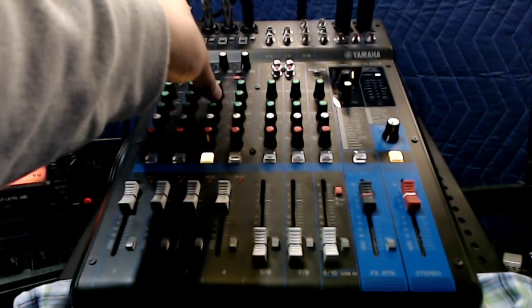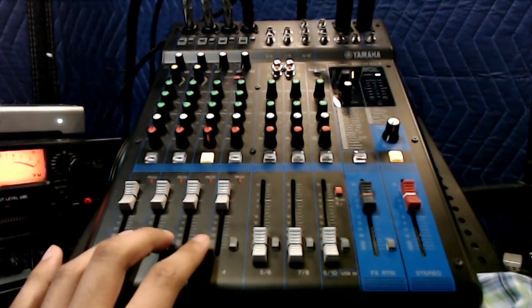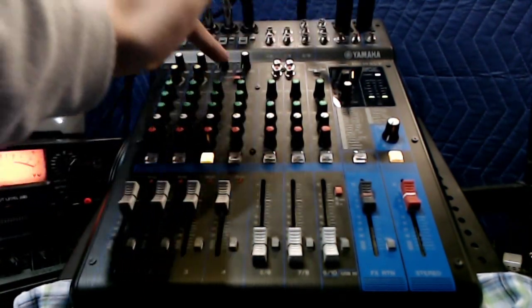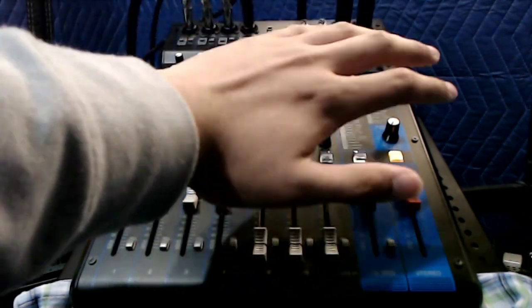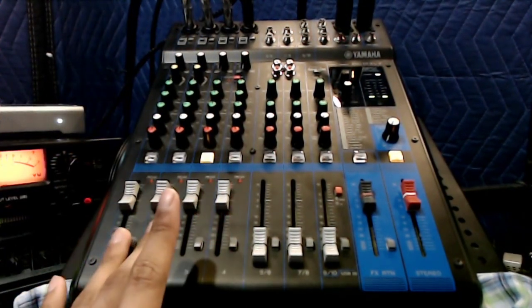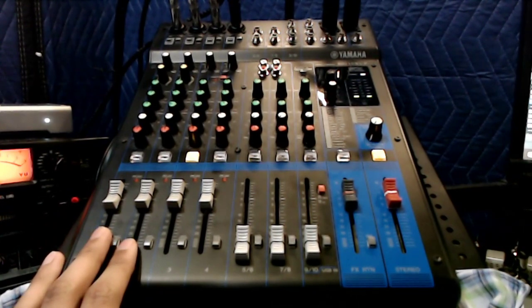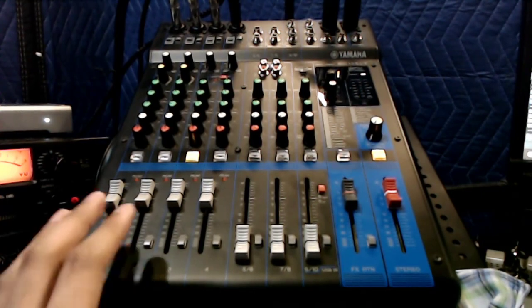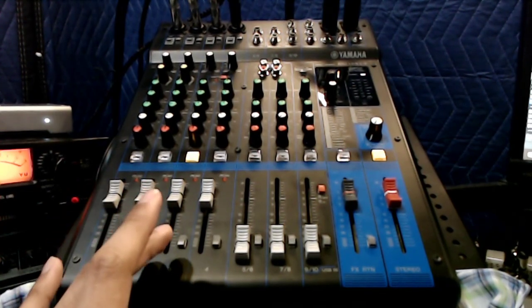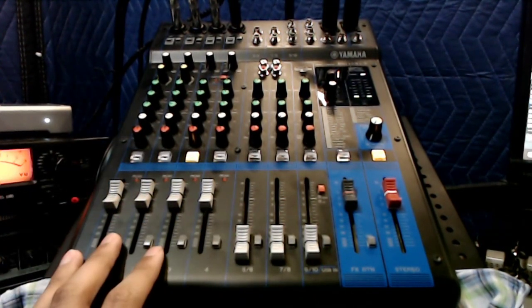I'm very happy with the purchase. There are a few small annoyances — the control room quirks, the stereo channels being somewhat limited, and notably the phantom power button applies to all four channels simultaneously. So you have to be very careful what's plugged in: the day you want to use a condenser alongside dynamics you won't want your dynamics connected while phantom power is on. If you need phantom power, you'd essentially only be using condensers at that point.